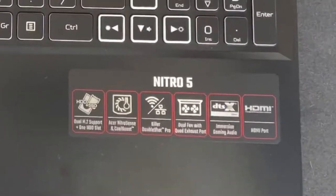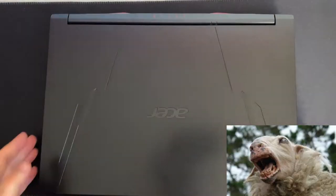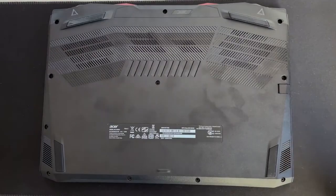This is how to upgrade the RAM on the Acer Nitro 5. This laptop really attracts fingerprints and sh**.